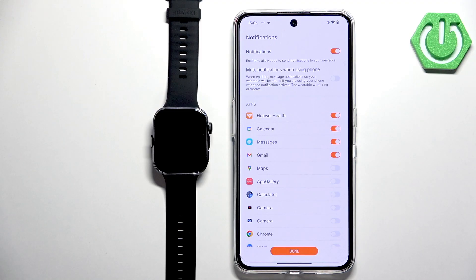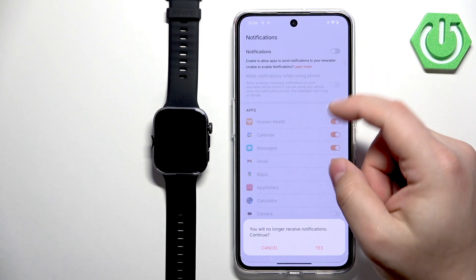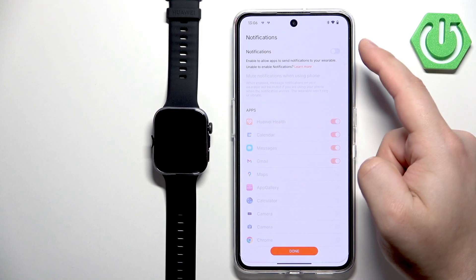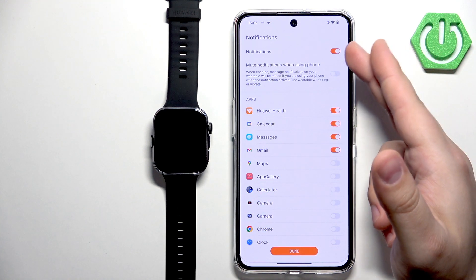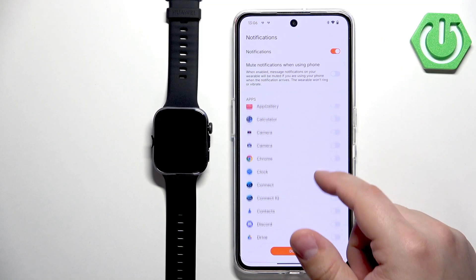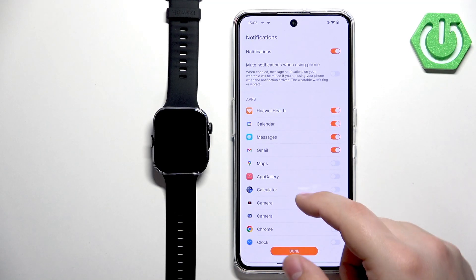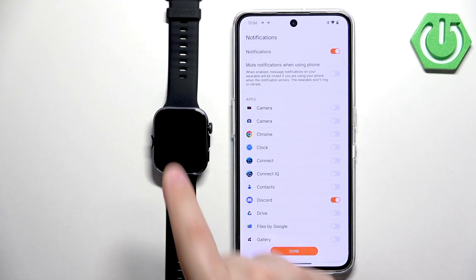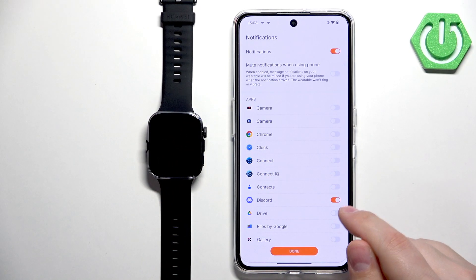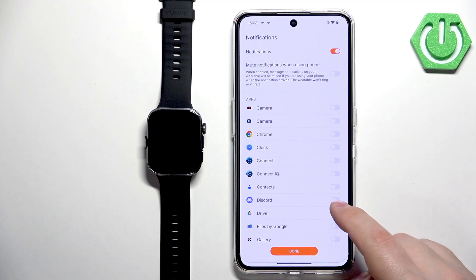On this page you can enable phone notifications, which is useful if you want to receive your phone's notifications on your watch. By default they may be enabled, but you can toggle them on or off. You can also customize which apps send notifications to your watch — for example, enabling Discord so those alerts appear on your watch. Customize to your liking, then tap Done.